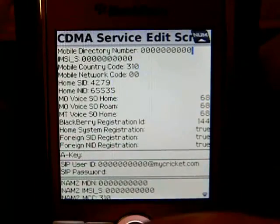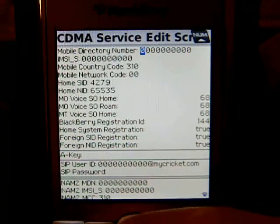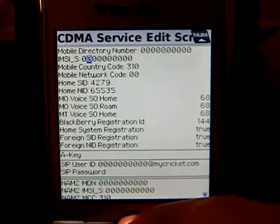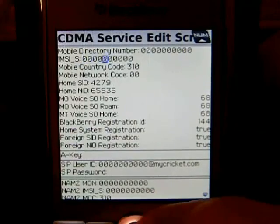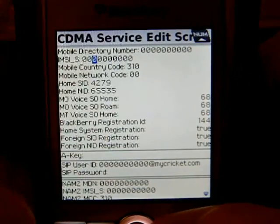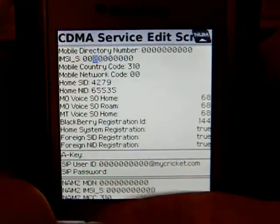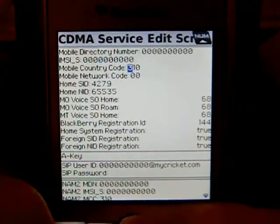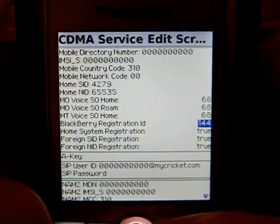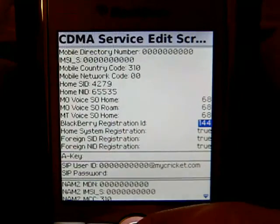There are three crucial bits of information you need from Cricket. You need the MDN, which is short for Mobile Directory Number. You're going to need the MIN — on the screen you won't see MIN, you'll see it as IMSI. Where it says IMSI, that is a MIN. They call it MIN on Cricket, so ask for the MIN, meaning Mobile Identification Number. You're also going to need the Home SID, which goes in two places: on the Home SID line and down on the BlackBerry Registration ID.